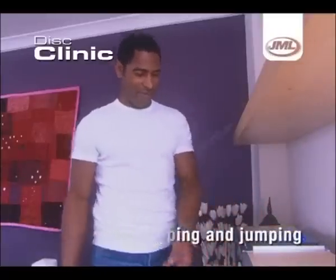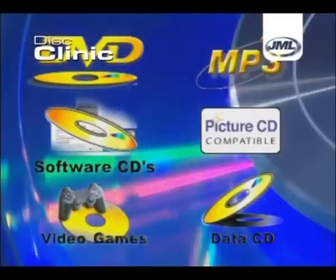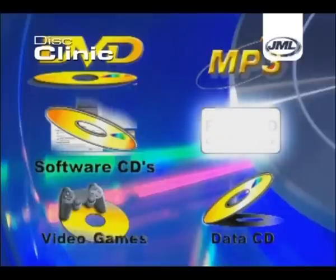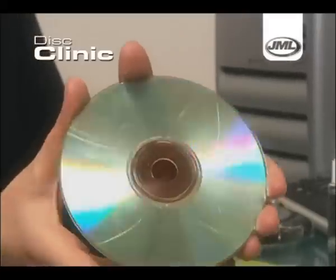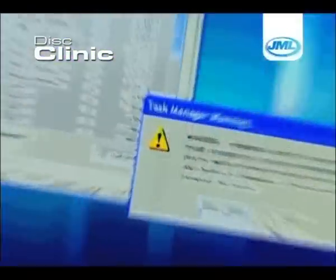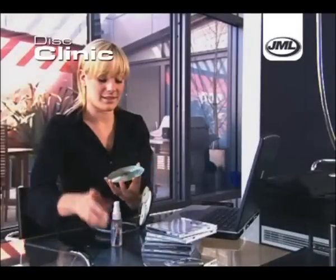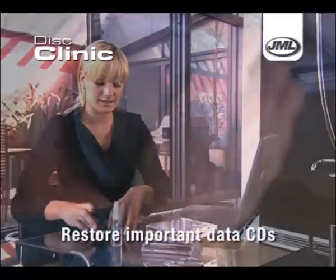This superb device can also be used on DVDs, software CDs, video game CDs, MP3 CDs, photo CDs and data CDs. Surface scratches on your important computer discs can lead to a loss of data or even to problems with your whole PC system. With the JML Disc Clinic, you can restore them all in seconds.